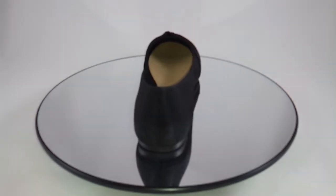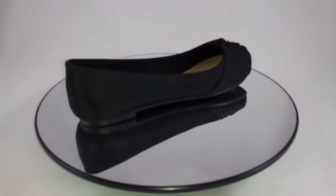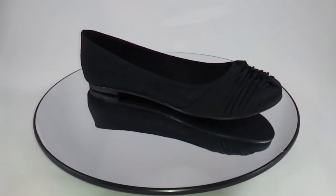The Rocket Dog Madison flat is a must-have. Look for this shoe and more at StadiumShoes.com.